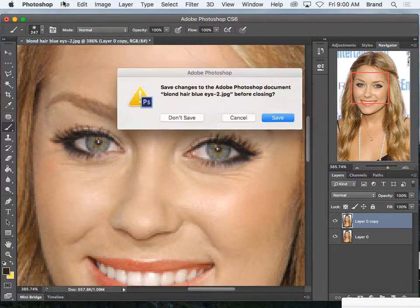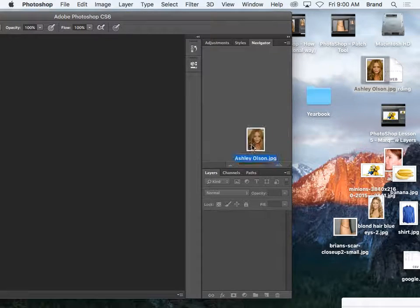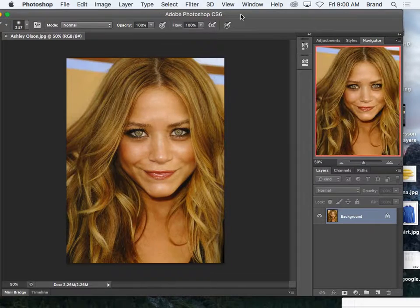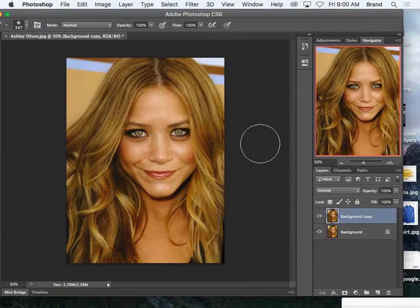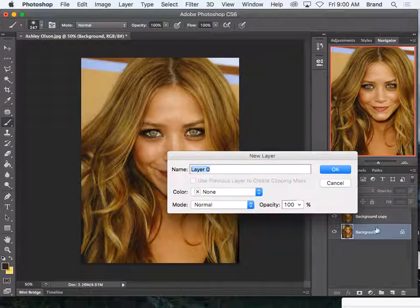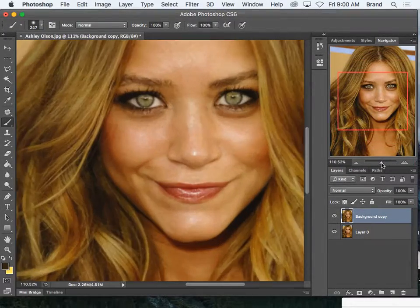On second thought, I'm going to grab a different photo. I'm going to do this one instead, just so you can see a little bit more clearly. I'm going to zoom in to the eyes.